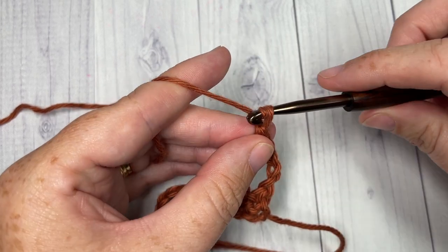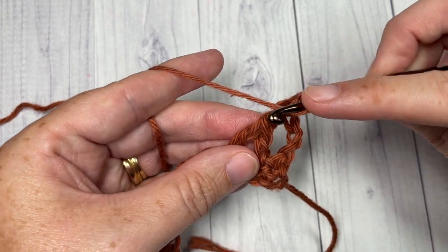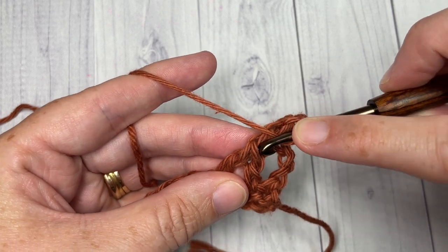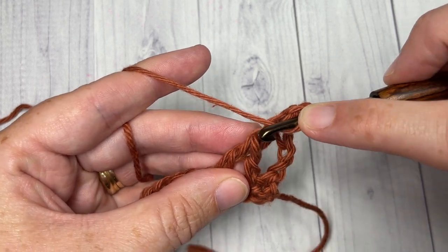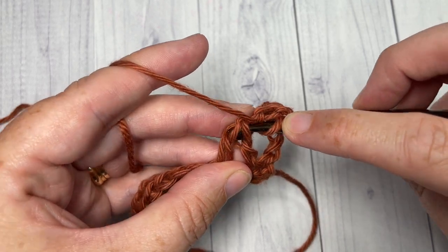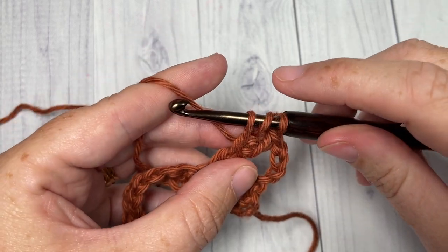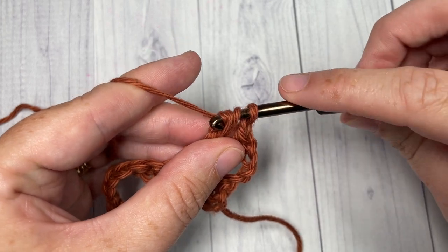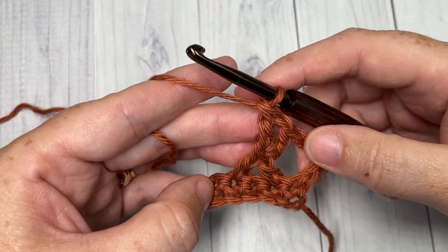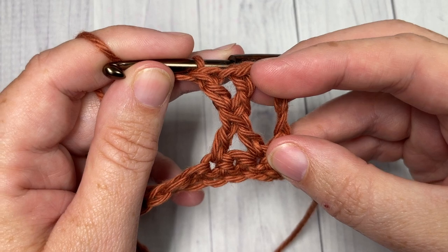You're going to chain one, yarn over, then insert your hook through the center of your cross stitch. There are kind of two vertical bars here in an upside-down V — insert your hook under those two loops, yarn over, draw up a loop, and then just like a double crochet: yarn over and pull through two, yarn over and pull through two. That is your crossed triple stitch.